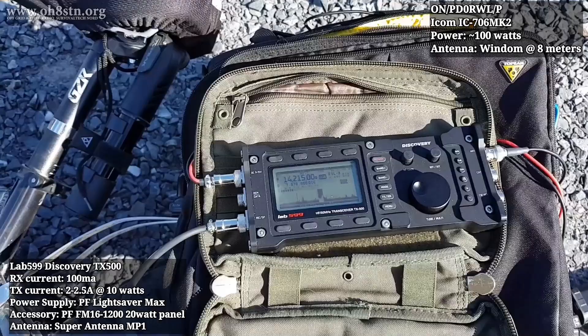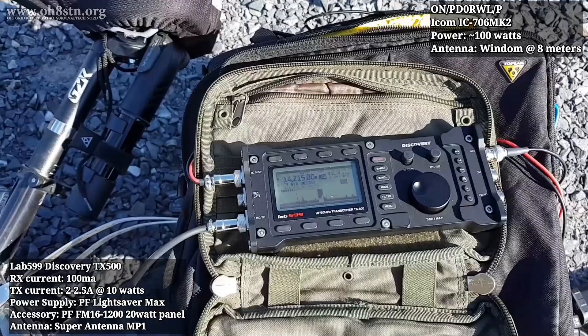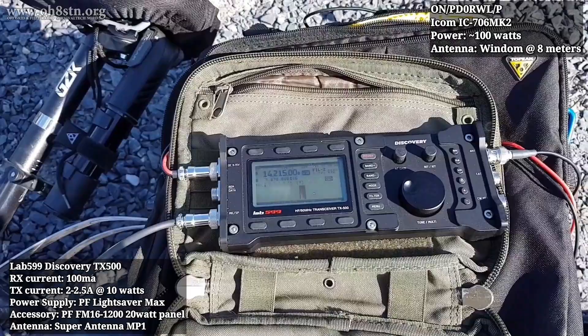OscarHotel8 SierraTangoNovember portable station calling — QSL? The contacted station came back with a signal report of 5 and 8. The response confirmed 100% copy, still 5x5, excellent copy.